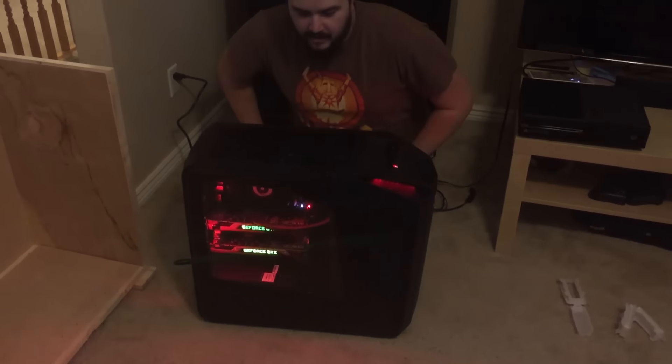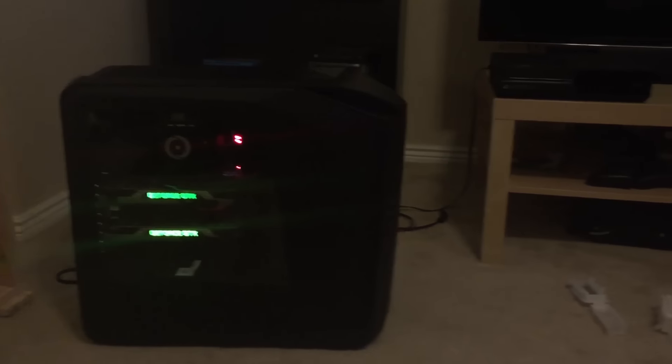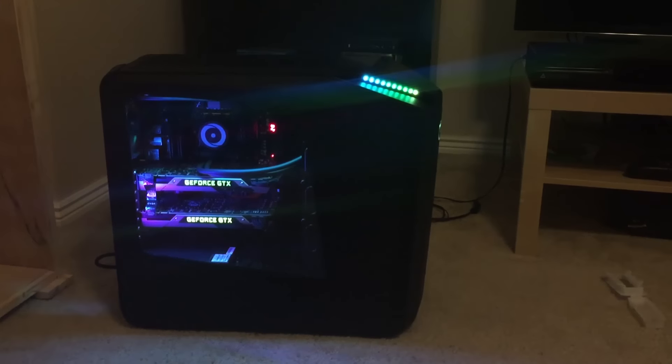You're gonna turn on for the first time. That was the unboxing of the Origin PC here — the millennium, I could say millennium.